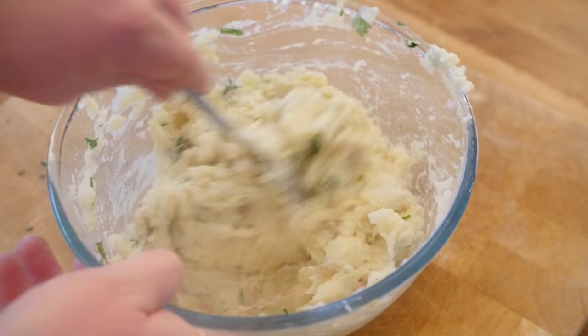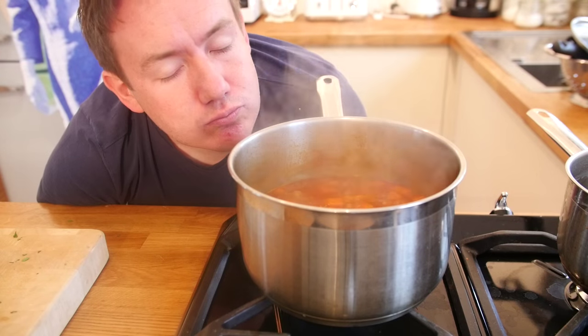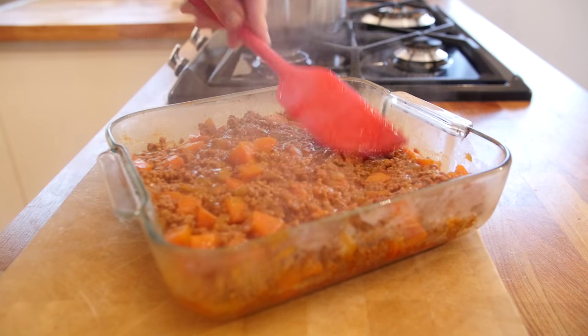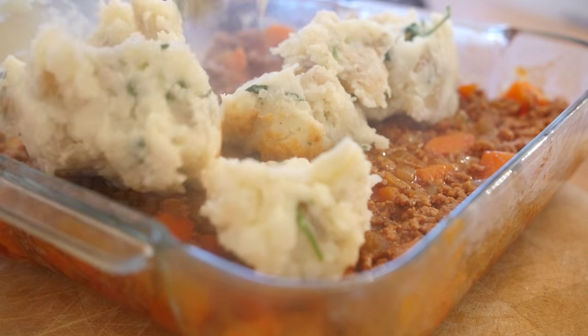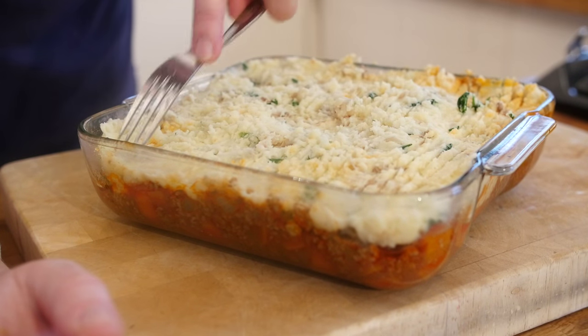Once your potato is all done you can leave it to one side. Return to your meat, take the lid off and let it simmer down again for another 10 minutes — the smells in the kitchen are going to be incredible. Once the lamb mince is all nicely simmered down, grab a baking dish and pour that in there straight from the pan, spread it out nice and evenly. Get your mashed potato and simply dollop it on top before spreading it around all over. As a kid I remember my mum raking the top of her shepherd's pie with a fork — most people do that, so feel free to do that in the style of a cat.